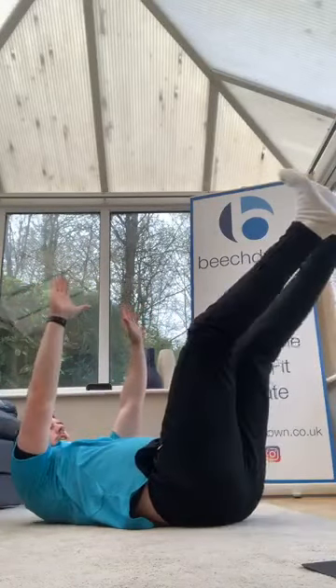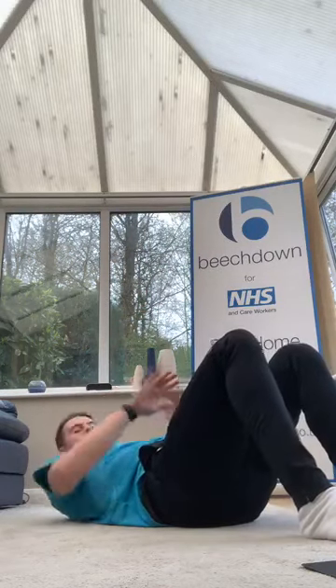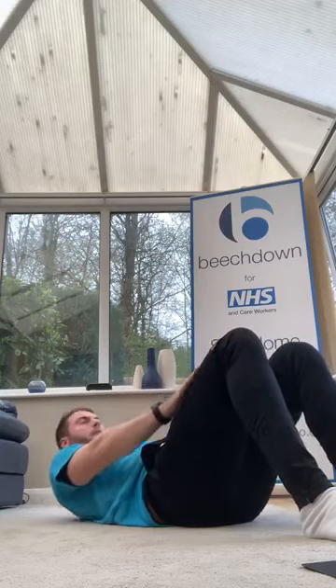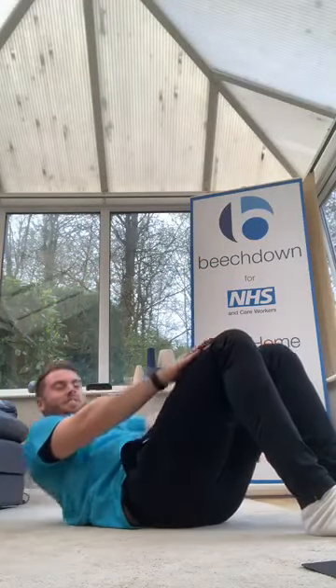Ready? Going up the knees to start — really slow. Three, two, one, let's go — nice and slow up the knees, as hard as you can. Keep going, little bit more, 10 seconds. Three, two, one — good.